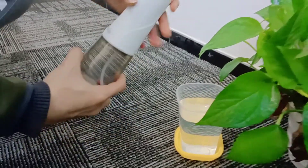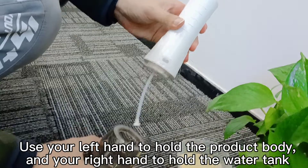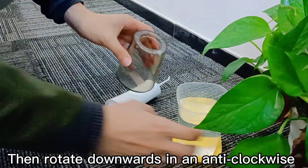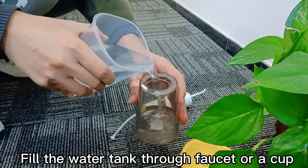To remove the water tank, use your left hand to hold the product body and your right hand to hold the water tank. Then rotate downwards in an anti-clockwise direction. Fill the water tank through a faucet or a cup.